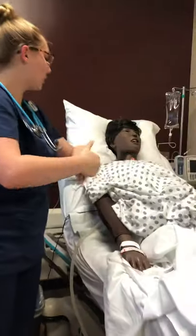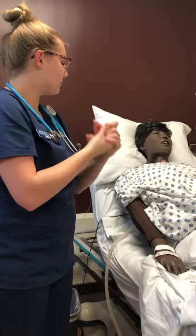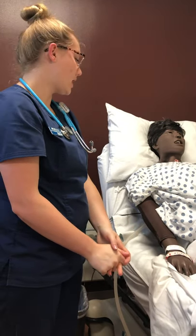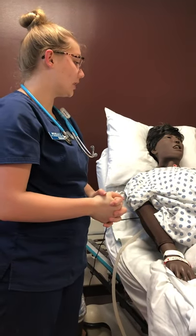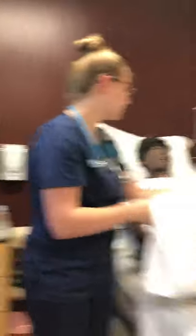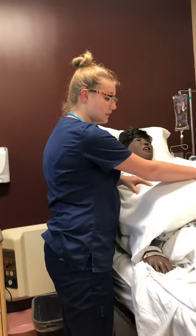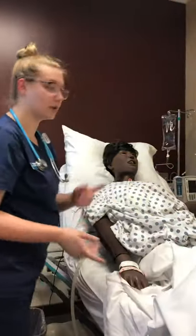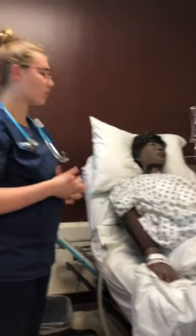I'd also want to note if Mary is having any pain with or without any kinds of activity, and we can medicate if necessary. We'd want to encourage deep breathing and coughing, and we can use a pillow to do so. We'd want to splint to make sure she's comfortable.